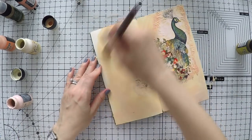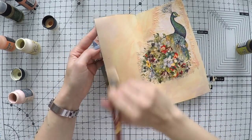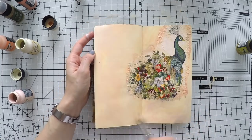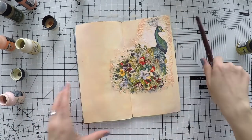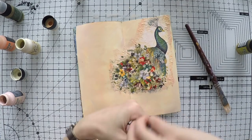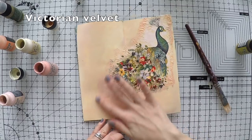Acrylic paints dry permanent — they don't move with water or anything else afterwards. If you want to learn more about acrylic paints, I've done a video for beginners called Acrylic 101. I will link it up on the cards and down below if you want to learn more about other brands or how acrylics work.